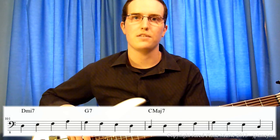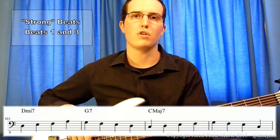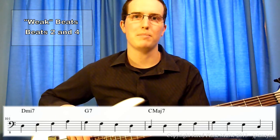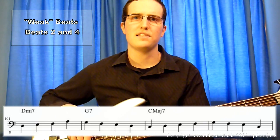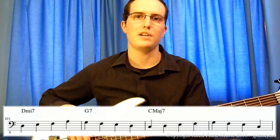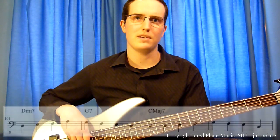Notice how the scale tones always land on the second and fourth beats in each bar. The first and third beats of the bar are often referred to as strong beats, and the second and fourth beats as weak beats. Generally speaking, it is best to place chord tones on the strong beats of each bar, and scale tones and chromatic tones on the weak beats.